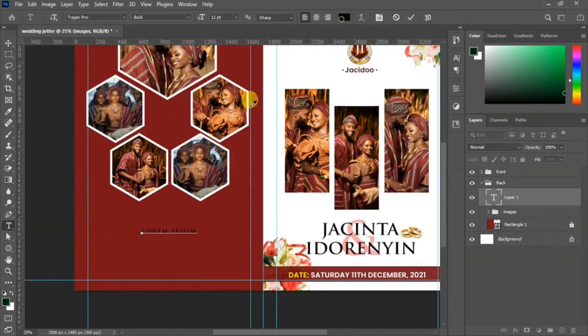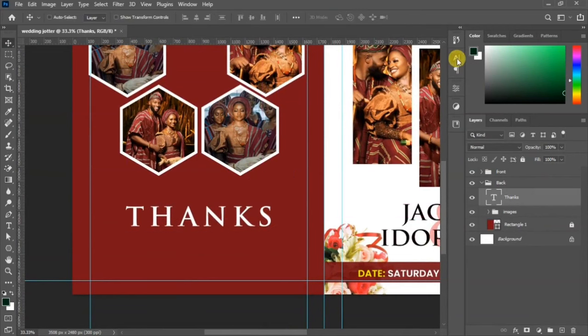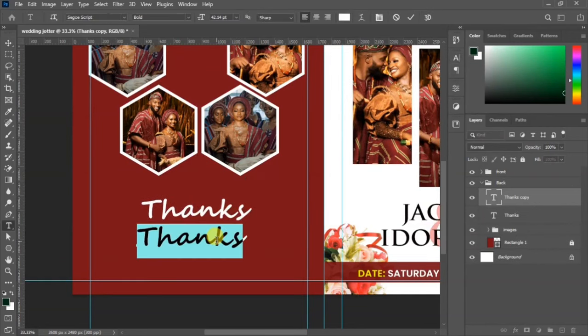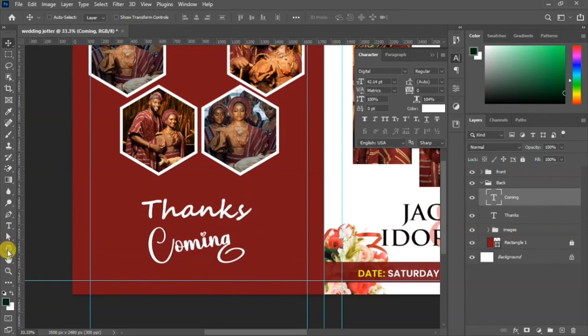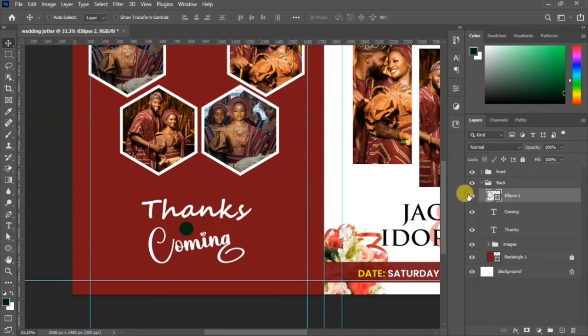Select your text tool, change the color to white, and write 'Thanks for Coming' at the bottom side to serve as the appreciation message. Scale it up and change the font to a scripted font — any scripted font on your device is fine. Duplicate it to add more text. Be creative with your arrangement and rotate the text slightly.